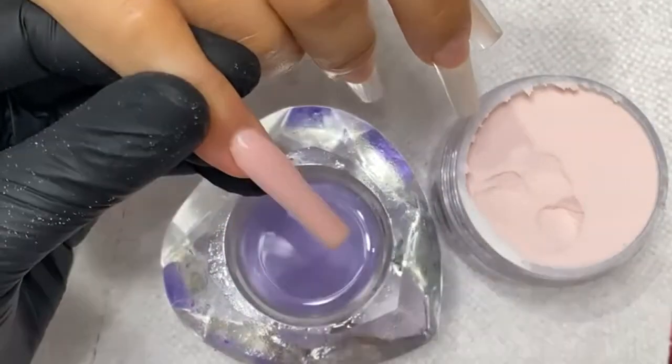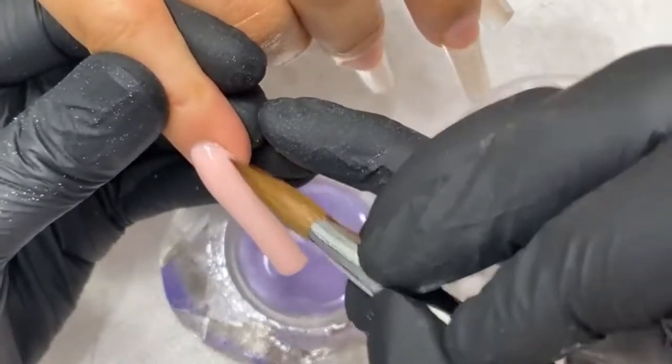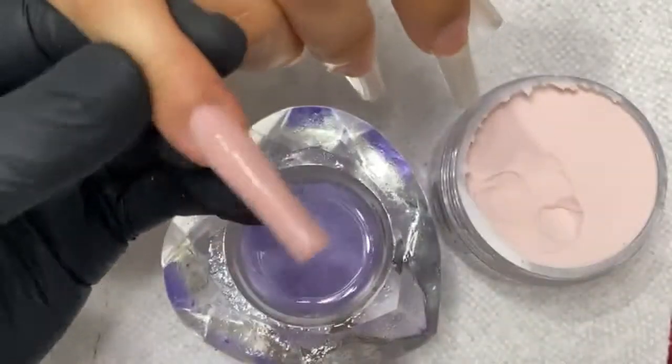I can see where the powder is kind of sticking because I just used it earlier and forgot to clean it. I thought I was done for the day, but still — no excuse.